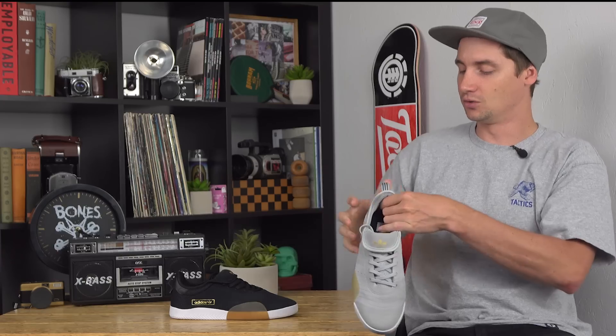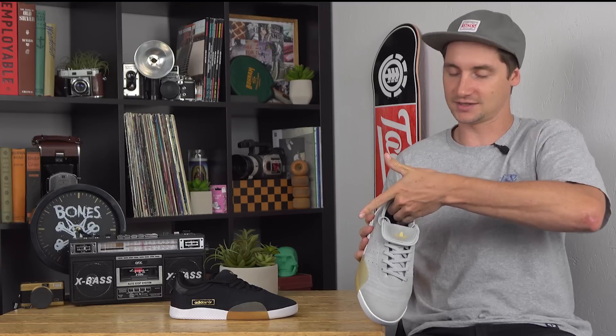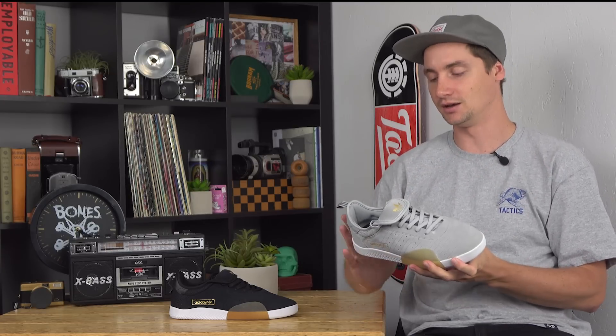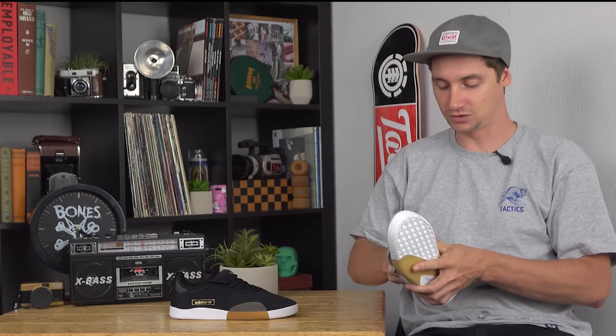You also have a pretty cool design back here in the heel — extra padding on top that recesses down below, locking your heel in and making sure you're not pulling your heel up and out and flopping around inside your shoes. Nobody likes that.